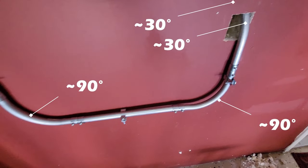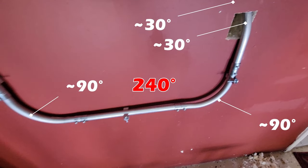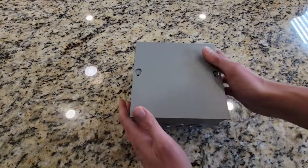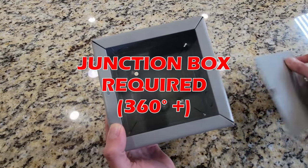Add wall brackets and finish the conduit routing. No junction box is required for this installation because the total number of bends is less than 360 degrees. If your conduit bends exceed 360 degrees, you'll need to install a junction box similar to this one.